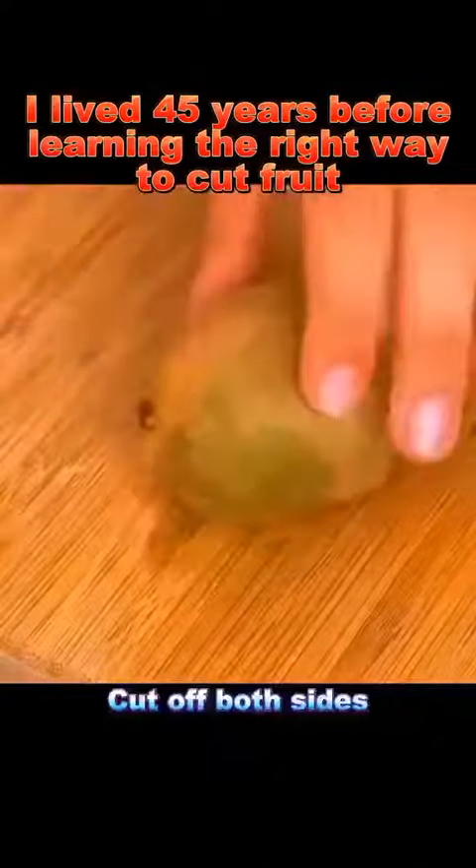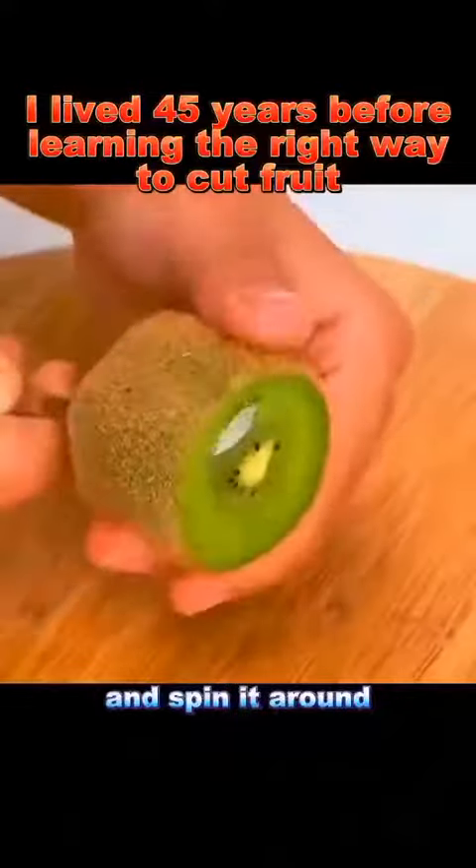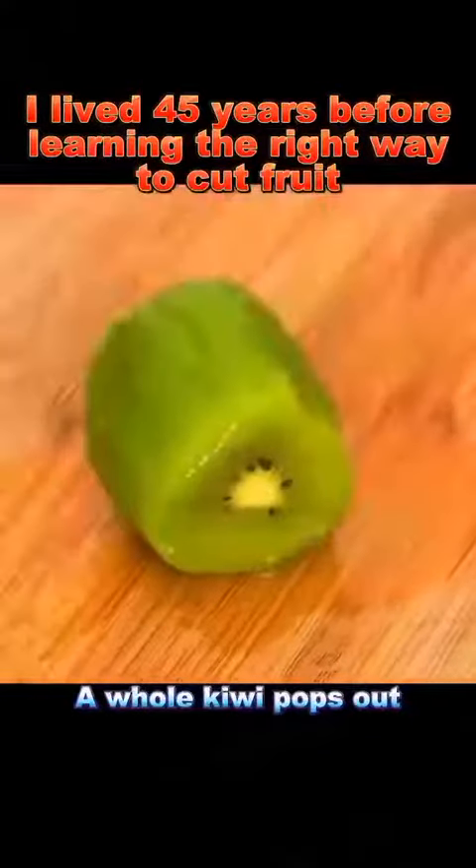Kiwi: cut off both sides, stick a straw in it, and spin it around. A whole kiwi pops out.